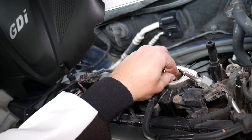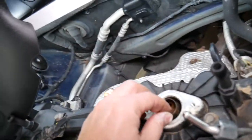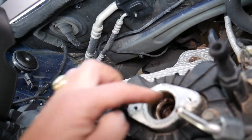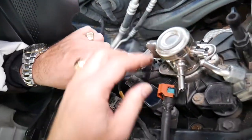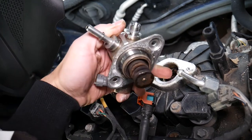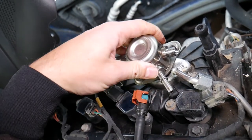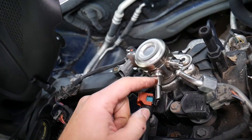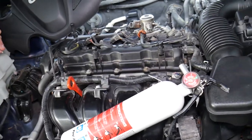This is the cam follower — it goes in only one certain way. We're going to put the fuel pump back. When the engine turns, the exhaust camshaft will turn and push that cam follower up. The cam follower will push the fuel pump up, the fuel pump will create fuel pressure, and it will go through that line to the direct fuel injection.